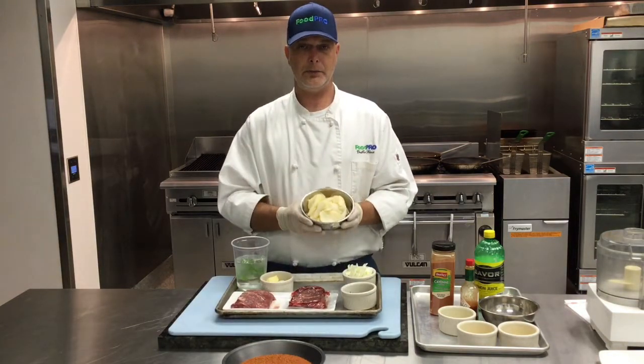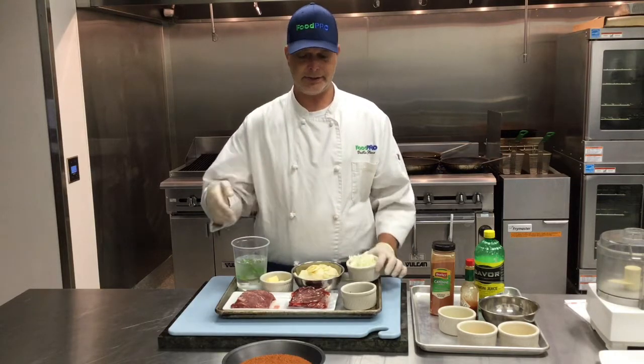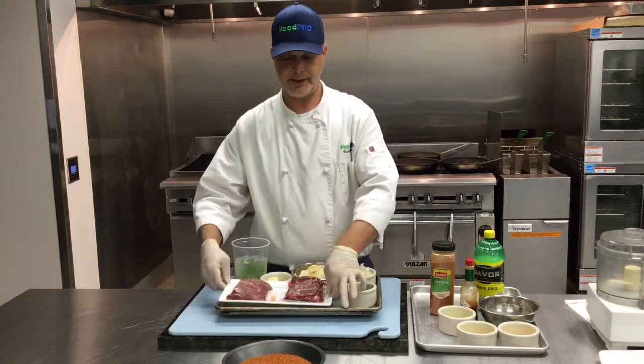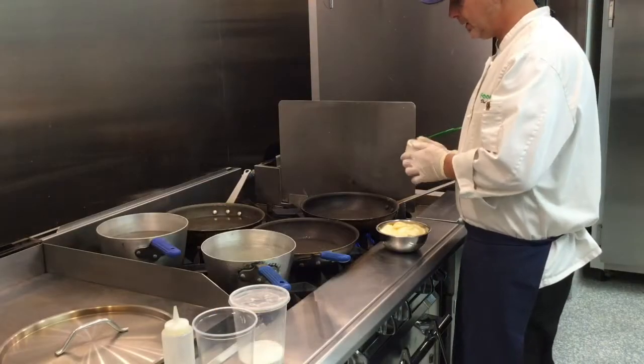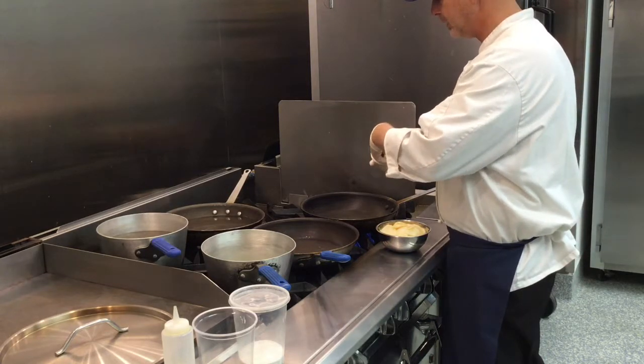We're going to take some home fries, top that with some caramelized onions. We're going to blacken the flat iron steak, put that on top, finish it with some poached eggs and hollandaise sauce. So we're going to start with the home fries because we want to get those nice and brown — it's going to take a little bit longer.